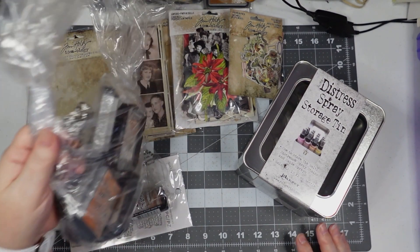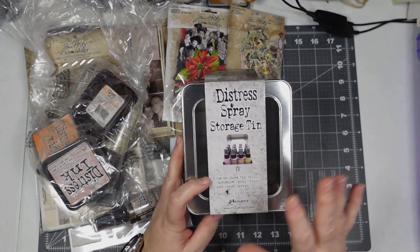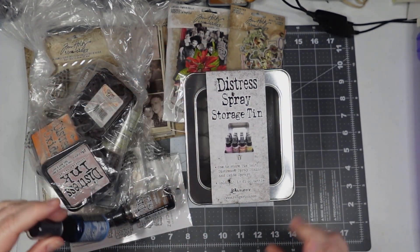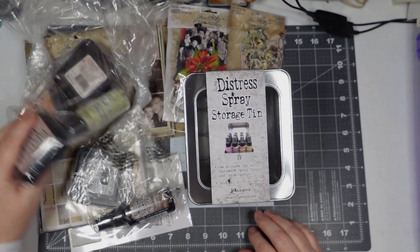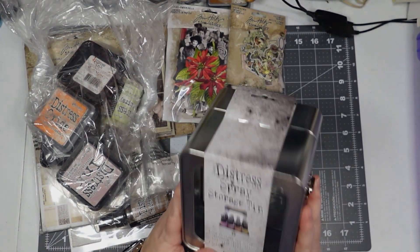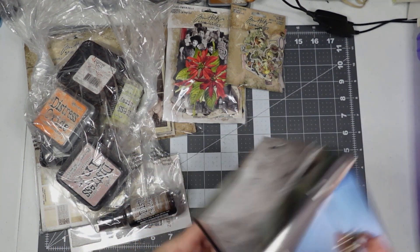Let's start with the things I have in front of me. I got this little tin because I have one for the mini ink pads and one for the regular size ink pads, but I didn't have anything for the bottles. It holds 12 — I have nine in there, so room for about one more. Finally a place to store those bottles. It's a little banged up from shipping but I'm sure I'll put some dents in it myself.